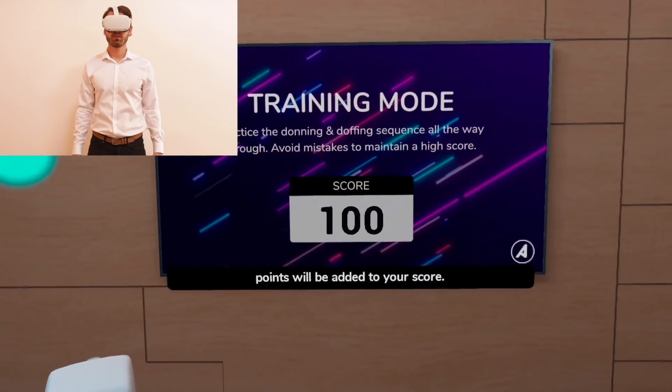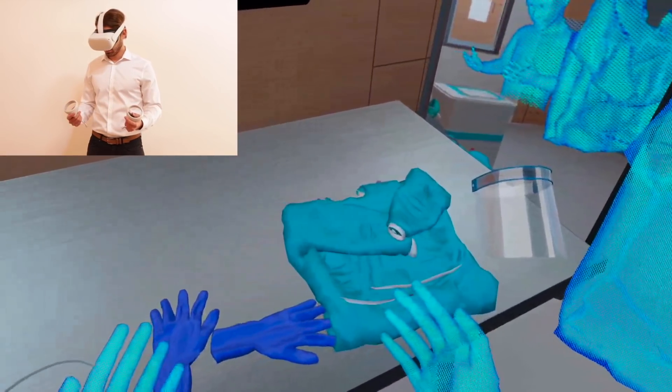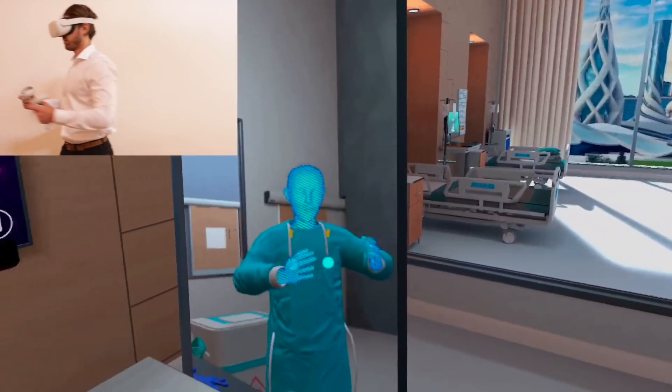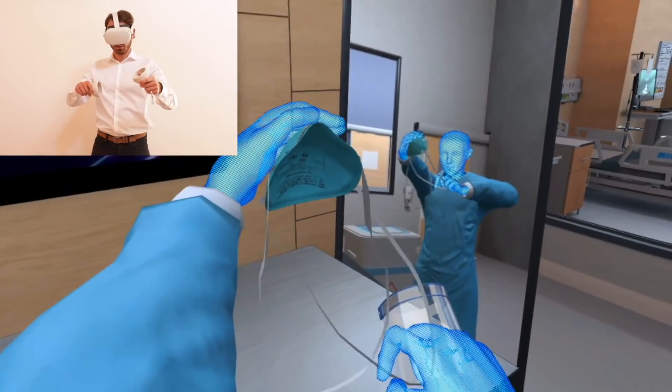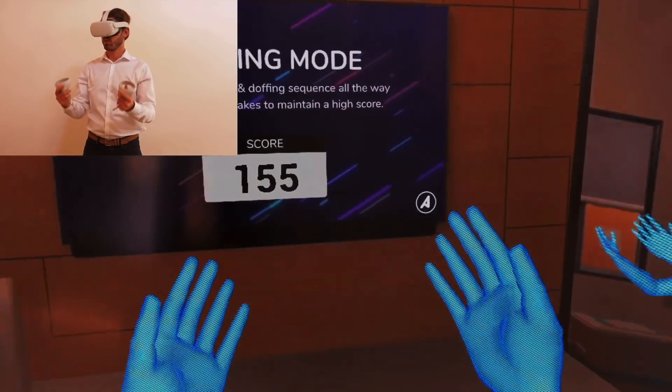If you do things right, points will be added to your score. Now continue through each step at your own pace until the donning process is complete. Try another option.